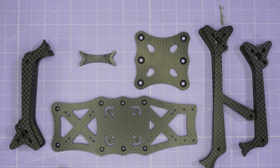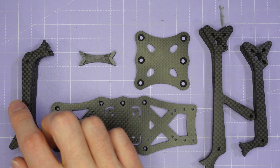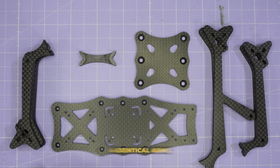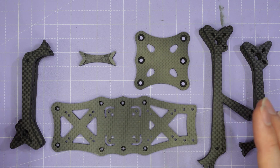Now we're ready to start the build of the frame. Depending on whether you're building the AOS 4, the UL5, or the UL5X, you're going to have slightly different arms. If you're building the AOS 4 or the UL5X, you're going to have four identical arms. If you're building the UL5, you're going to have slightly different front and rear arms, but this doesn't really affect the build of the frame.